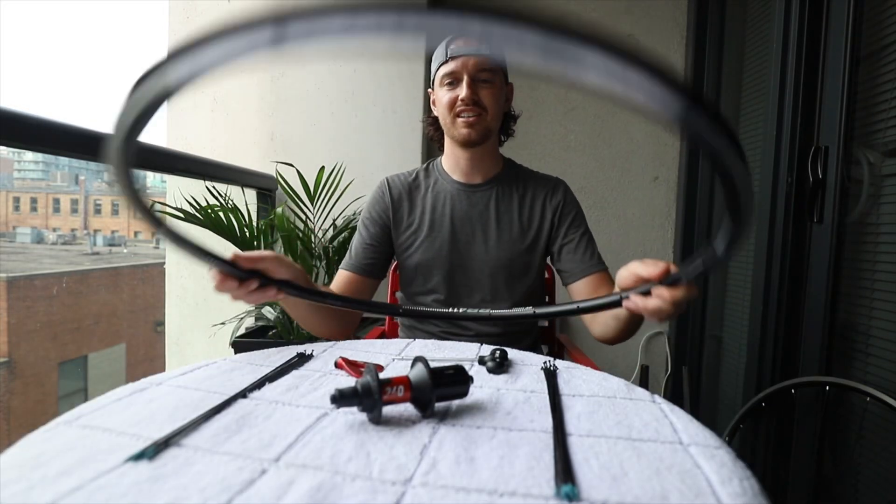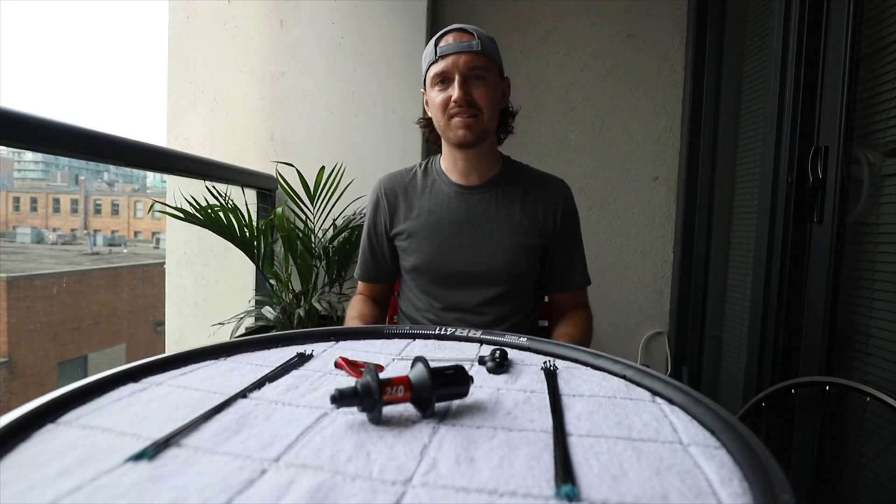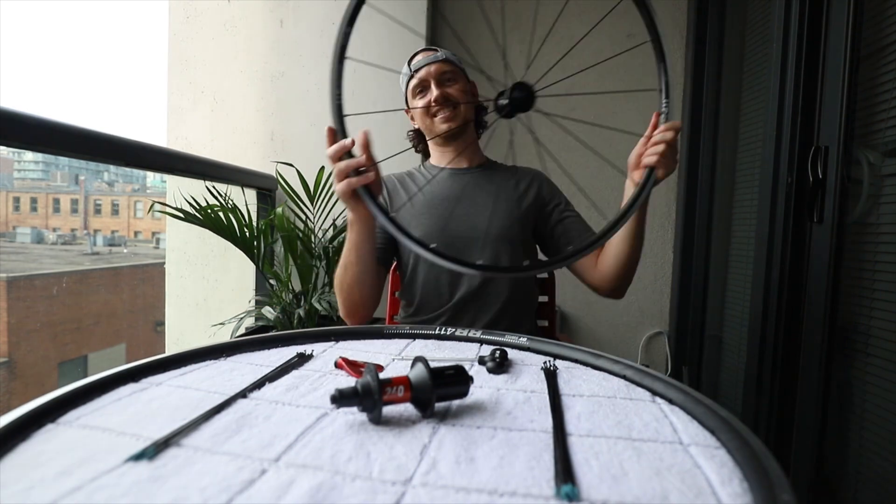Today I'm building a bike wheel from scratch and I'm going to show you all the steps that you'll need to get from this to this.